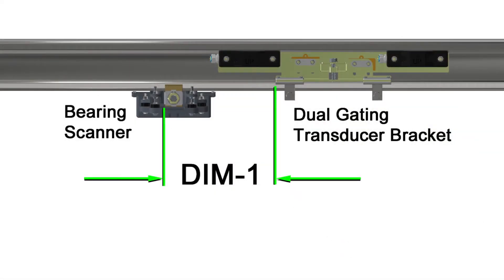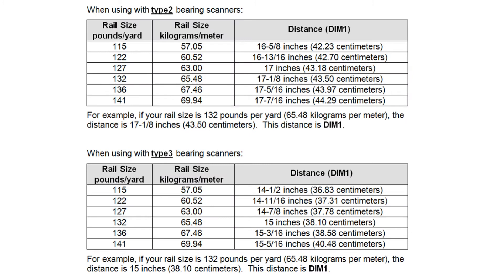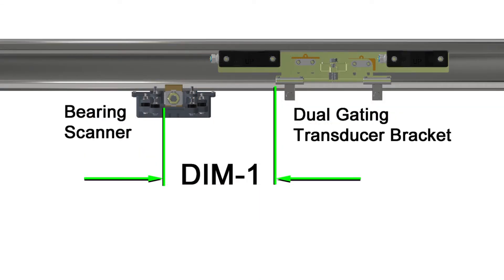For optimum performance, the gating transducers must be precisely positioned in relation to the bearing scanner. Slide the transducer bracket horizontally as necessary to achieve the correct DIM-1 dimension for your rail size. DIM-1 is the distance from the far edge of the track clamp of the bearing scanner to the near edge of the transducer bracket. When the DIM-1 dimension is correct, tighten the clamp nuts to 35 foot-pounds.